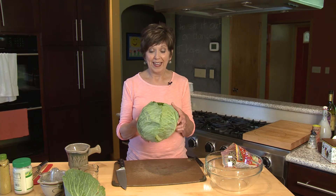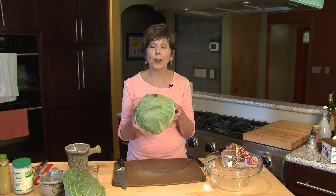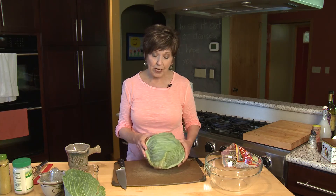Just look at this beauty. This cabbage came from a friend of mine's garden and it is just so huge. So I decided I'm going to use a little bit of this big green monster to make some slaw.